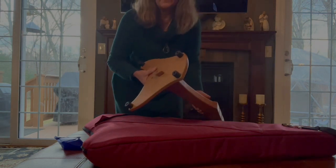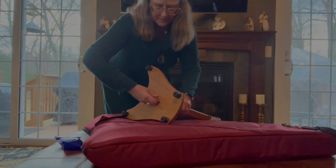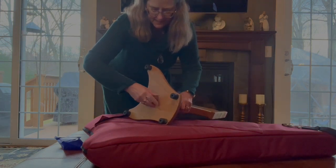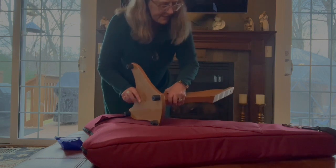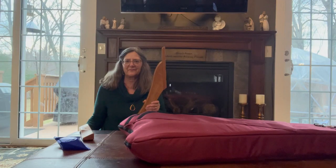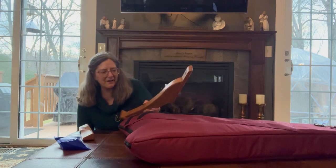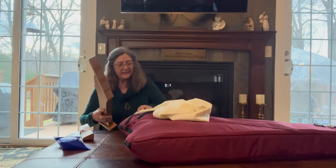If you saw my unboxing video, you saw how this screws on the base — the base totally comes apart and fits in here. This is the side that doesn't have the Marini-made harp, and now I have it all wrapped up.